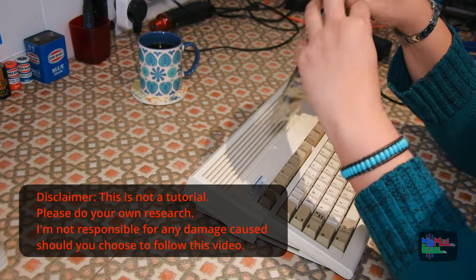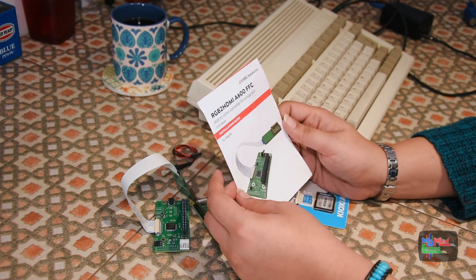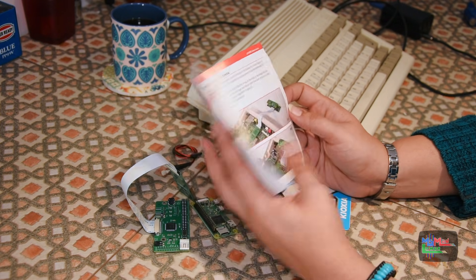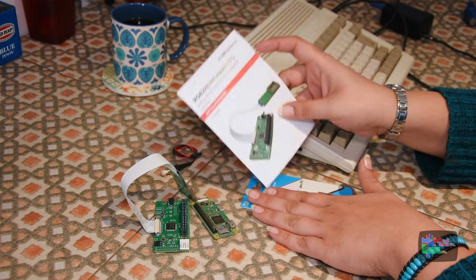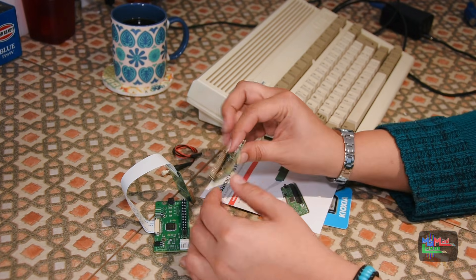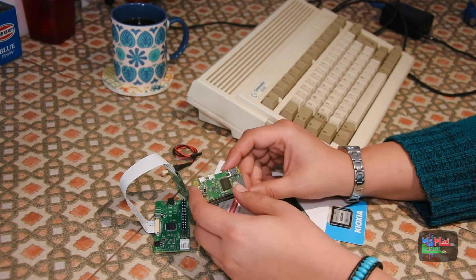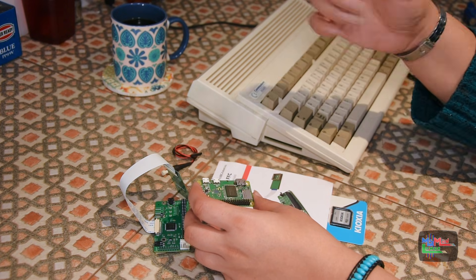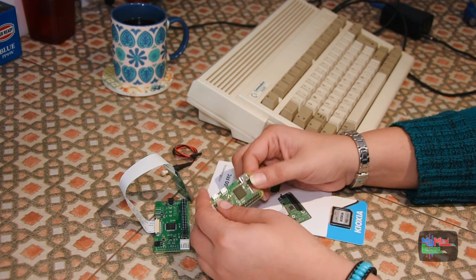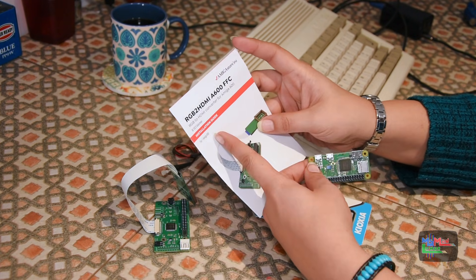It's the first time I've used this. Thank you amigastore.eu — this is where I bought this from. So here I have an RGB to HDMI for the Amiga 600, and this basically goes on to the Denise chip, which is the graphics chip, and allows it to go through the Raspberry Pi which has an HDMI output. This is basically a similar thing to the Indivision AGA MK3 which I did — I'll link that in the description below. I got that for my 1200 tower but I just wanted to try something different for this. I've not had any experience with this whatsoever.